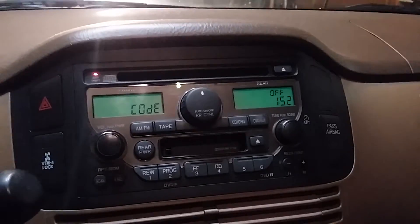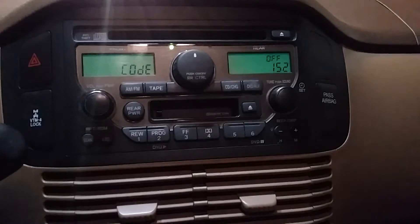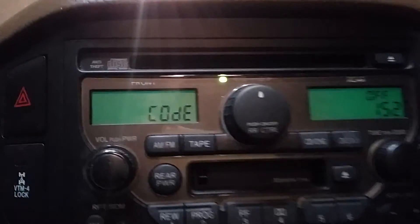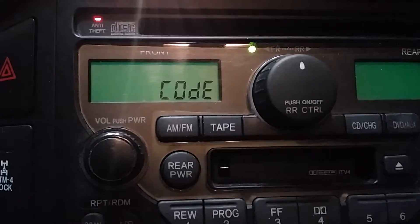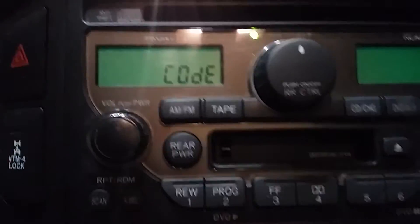Hey guys, welcome to this video. If you have a Honda, any model from 2001 and up, and you ever change your battery or have a dead battery, you'll get this error — it's going to say 'Code.' I'm going to show you guys how to fix this. If you go to the Honda dealer, they're going to try and charge you money, but I'll show you how to do it yourself.